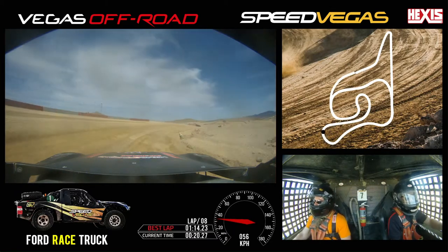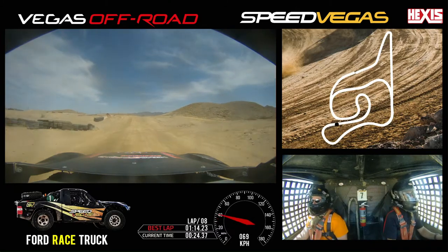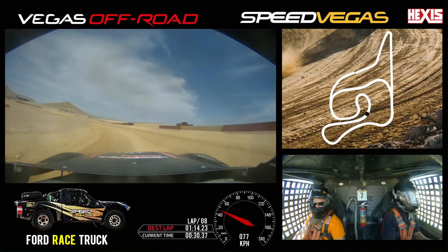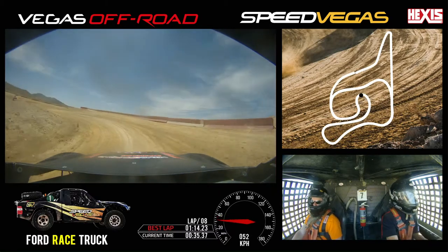Off throttle, tied to the inside once again. Back on throttle. Back on throttle, keep it straight. And lifting off. Staying in the middle, little bit of brake. Keep it middle, middle, middle. Then tight to the inside right here.